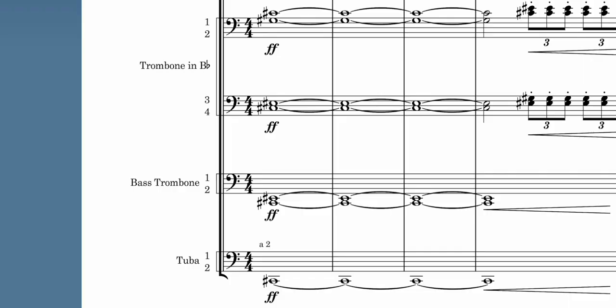All the tenor trombones are playing the full chord across all four instruments — the first, the third, the fifth, and the eighth. The bass trombones play the first and the third an octave lower, and both tubas play the fundamental note in that octave as well.